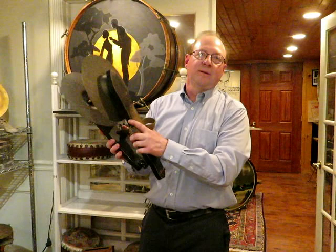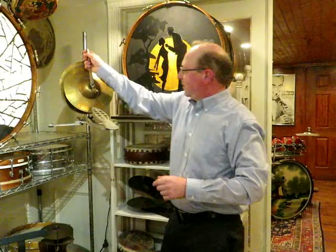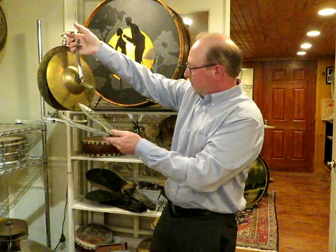Here's a Ludwig snowshoe pedal — the very first hi-hat, basically, or offbeat. And then after that came a low boy. Slingerland had their version of the low boy, which was the Slingerland Duncan pedal — a very cool thing. We have a couple of these here in the museum that you can play and look at.